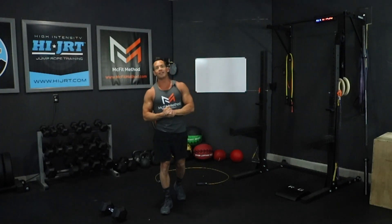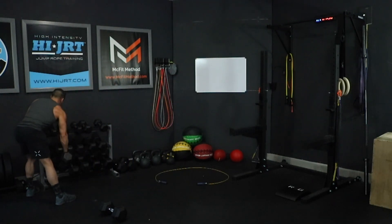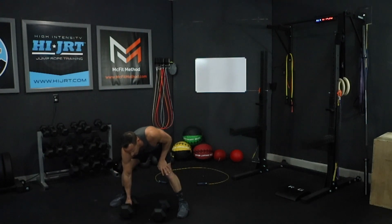Then we're going to go into 10 Devil Press. Prescribed weight is 50 pound dumbbells for men, 35 for women. But as always, make sure you are scaling the weight appropriately for you. Grabbing a couple of dumbbells here — we're doing 10 Devil Press. Now, what the Devil Press is: you're going to put two dumbbells down on the ground.